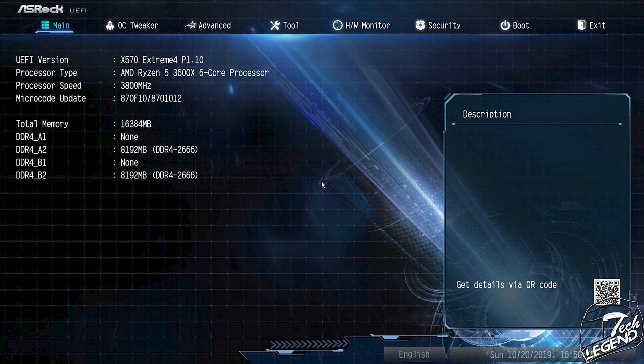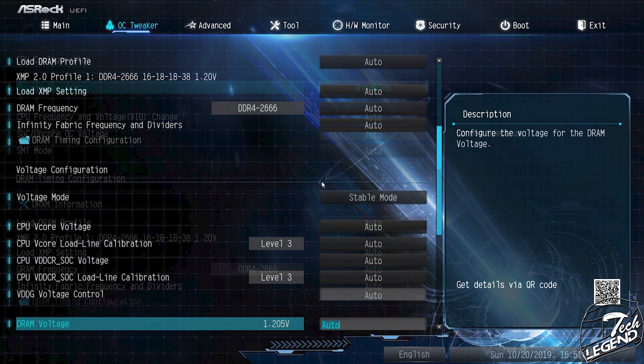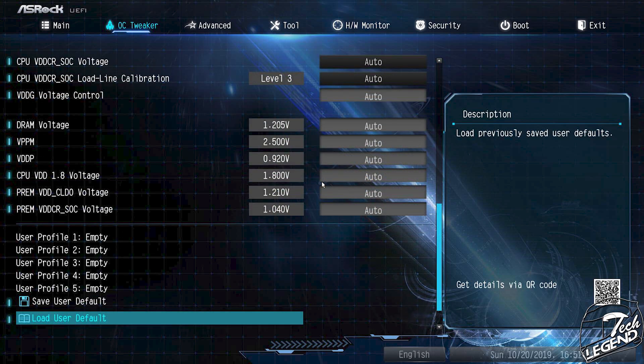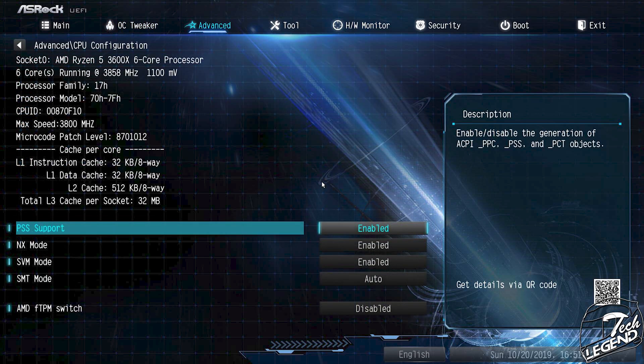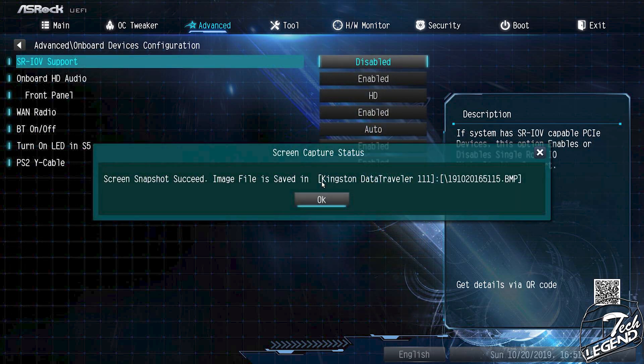The BIOS features a blue abstract background with light blue and white menus that are easy to read, with no lag when navigating. There is no easy-mode start page; the BIOS boots directly into the main information page with no flash animations. It is simple, works without a hiccup, and can be updated via internet connectivity through ASRock's servers.